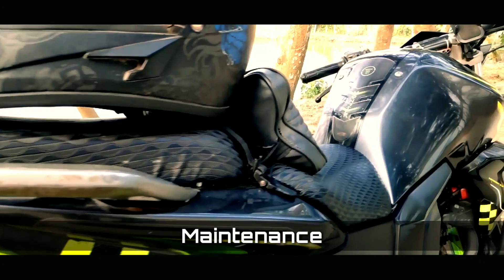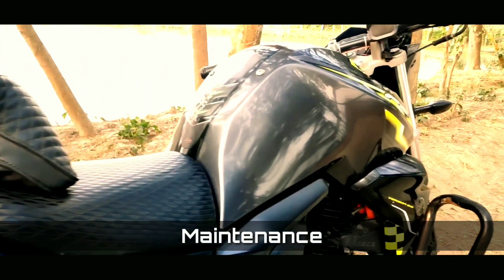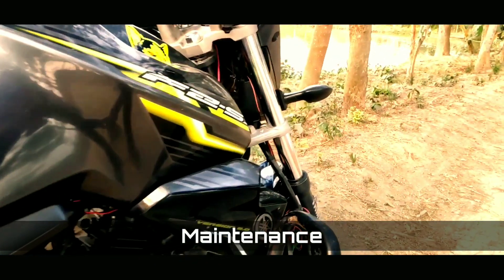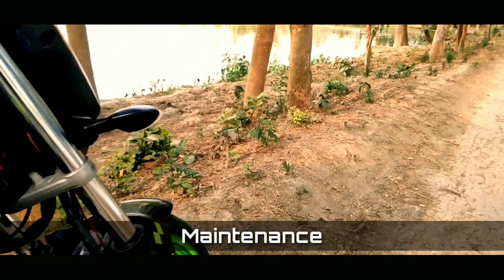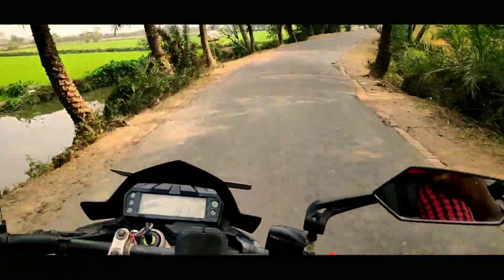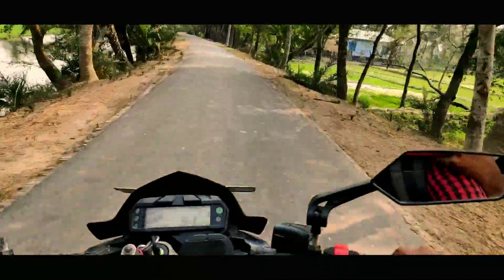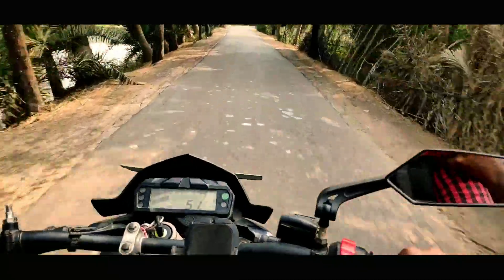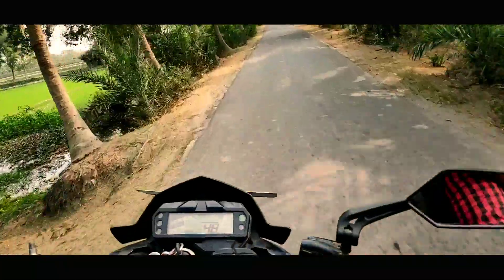Now the maintenance. The engine is very refined and this bike is very comfortable, so there is no problem with vibration. The maintenance cost is very low. However, in case of an accident, repair can be costly, especially since the fuel injection system parts are expensive. So be careful.